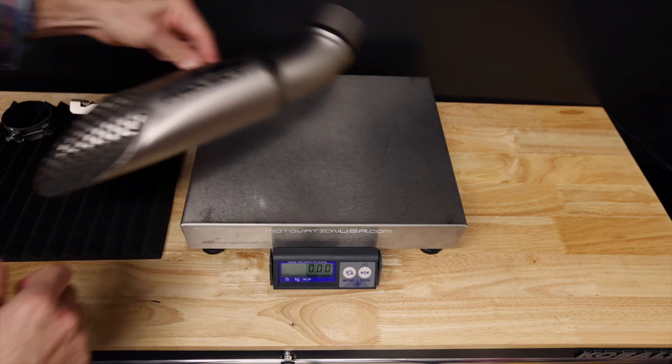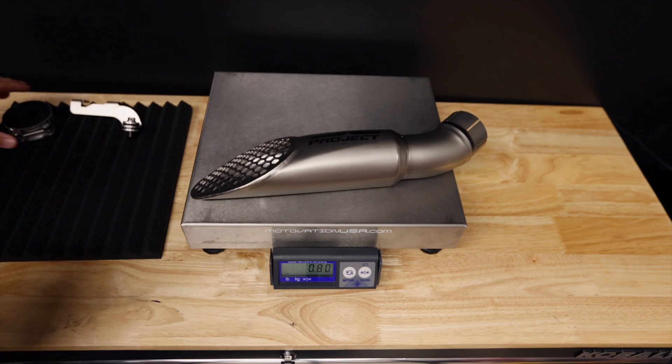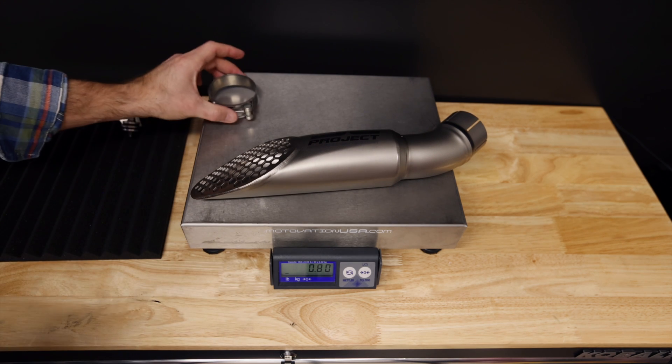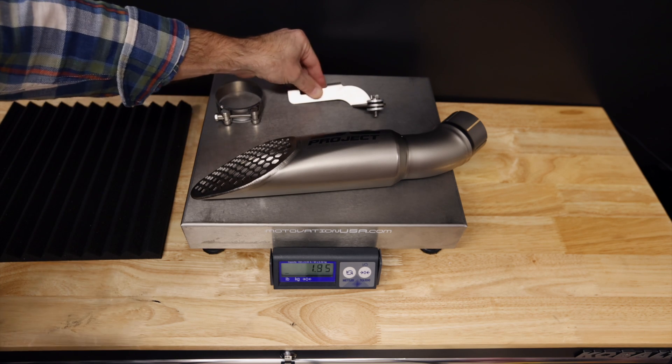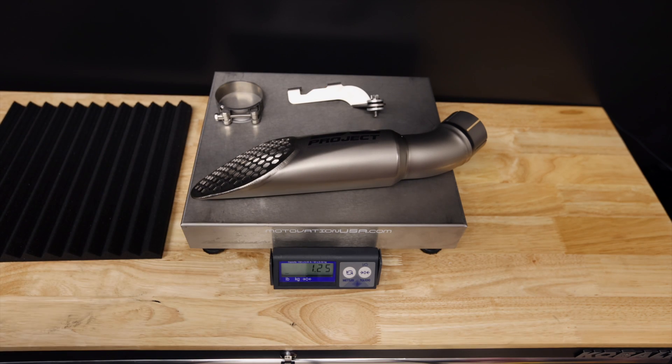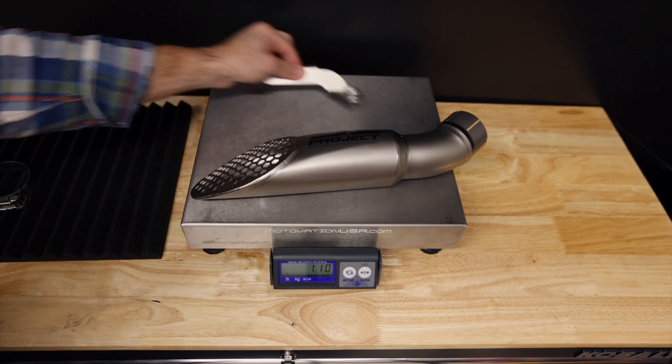First things first, we've got the silencer itself — 0.8 pounds. Clamp. Bracket. 1.25 pounds. Now let's see what it takes to get this GP22 installed.